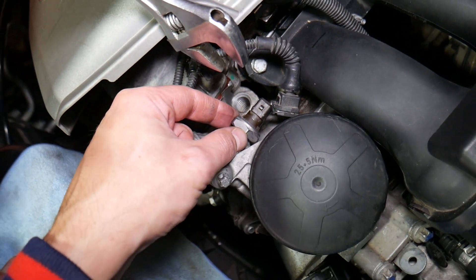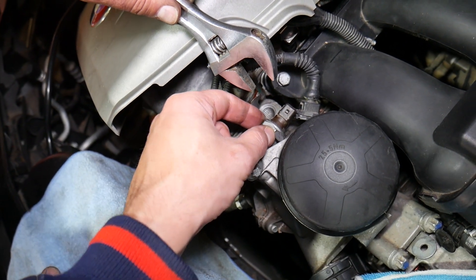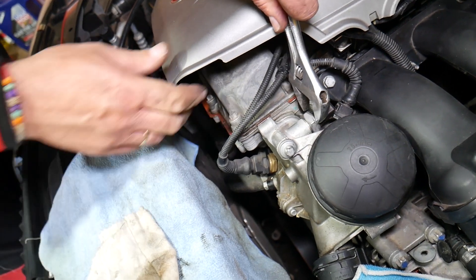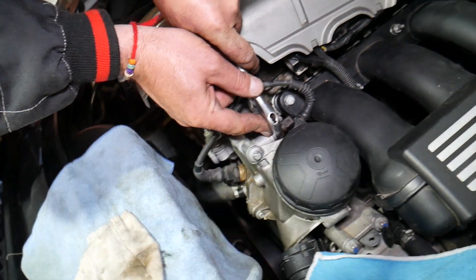This is a 24-millimeter sensor and we have a special socket you can use — I'll put the link in the description below. Just get a 24-millimeter and get it loose going this way.